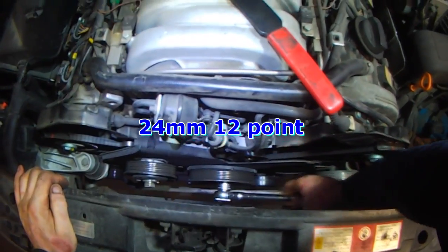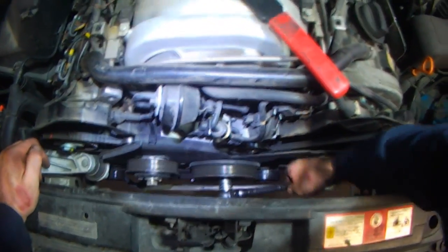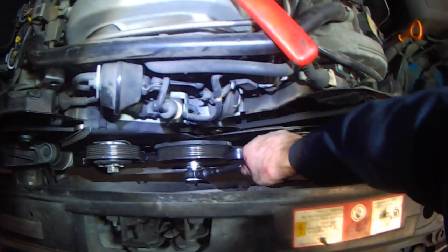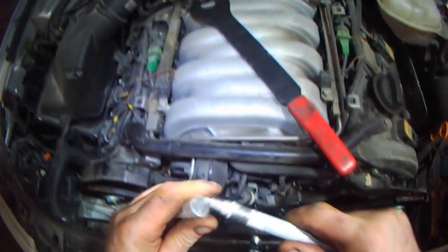Just like on the V6, the bigger alignment holes for the camshafts have to be facing the middle. There is another mark on the inside of the pulley.